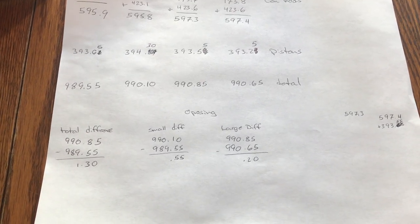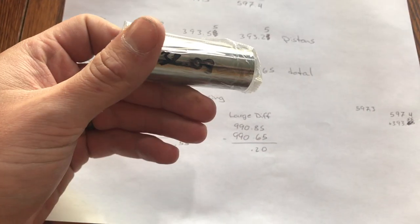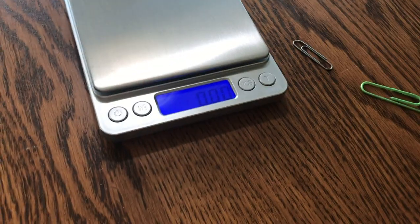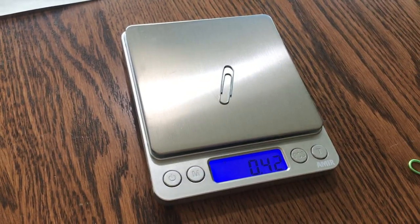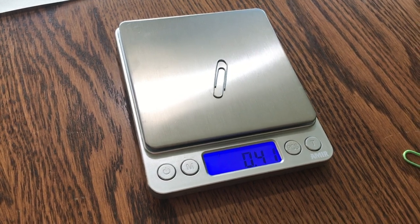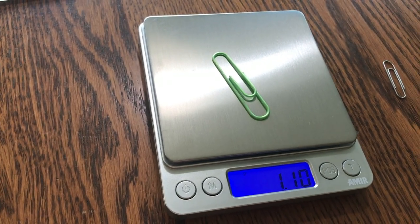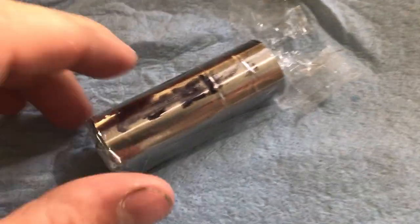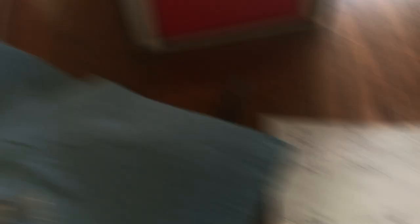I still have to measure the wrist pins to get a weight on those because they're part of the rotating assembly as well. To give you a perspective of how much this is out — here's a small paper clip, that's just about half a gram. Here's a larger paper clip, that's one gram. I have to take these pins out — they're coated in oil — so I'm going to clean them off and then weigh them three times, average that weight, and write it down so I know which one weighs what.